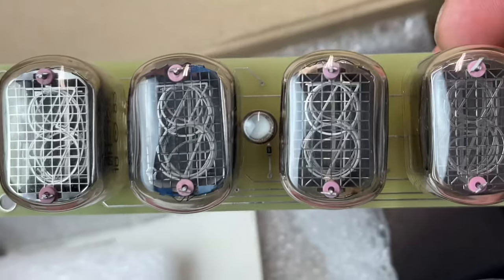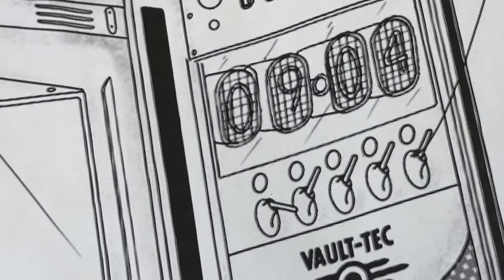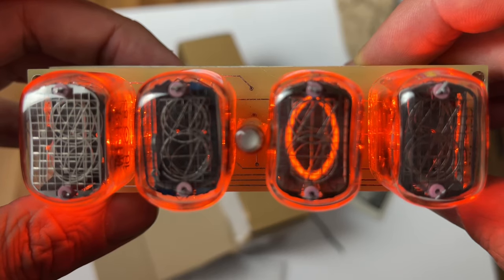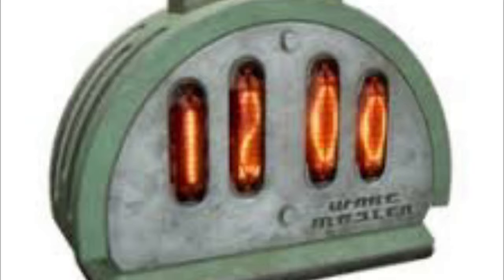Our first hardware drop is this Nixie clock all the way from Ukraine. This will be mounted in the 5¼ bay above the toggle switches in the front of our Fallout PC. I remember you could get a Wakemaster Nixie clock from the Atomic Shop in Fallout 76.